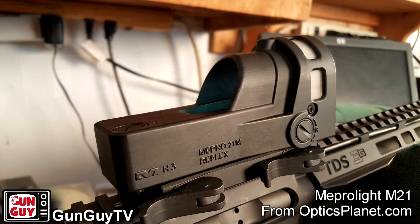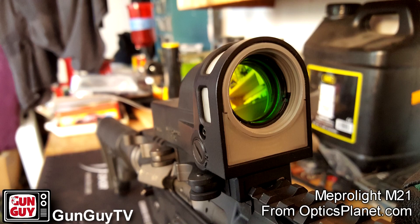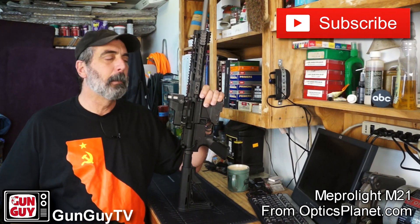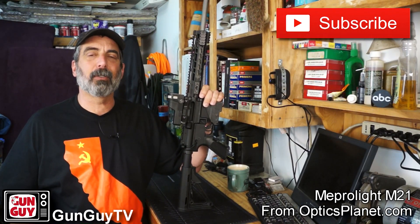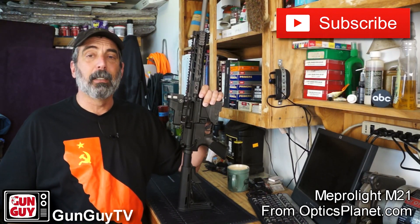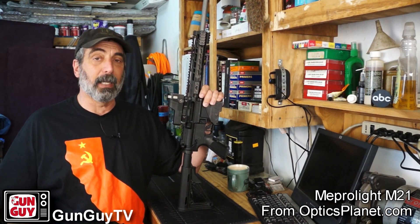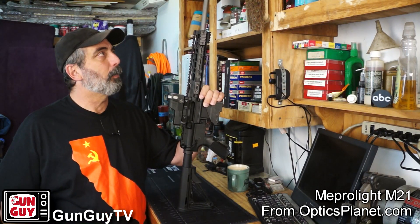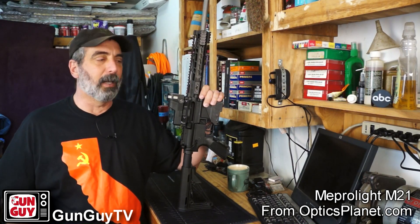I got this one from OpticsPlanet as a T&E and I wanted to tell you about it because the idea behind this sight, the reason I wanted it, was for my wife's 300 Blackout defensive rifle, which is what this is. This is a home defense rifle for my wife. Seems a little strange to have a 300 Blackout for a home defense rifle, but as I've explained in previous videos, she's not all that keen about shooting her shotgun. She likes her AR, so I wanted to build her one that had a little bit extra punch so that if she ever had to defend herself in the house, she'd have something that was extra powerful and would hit extra hard.